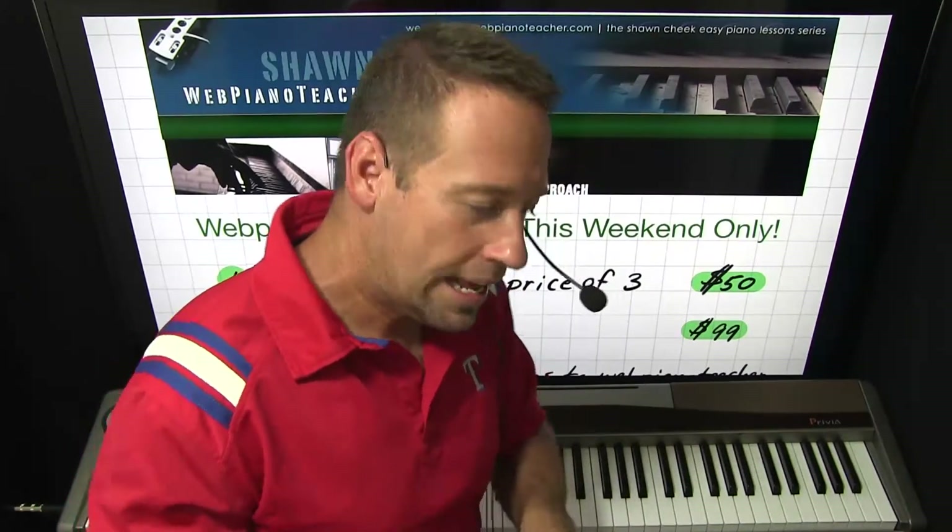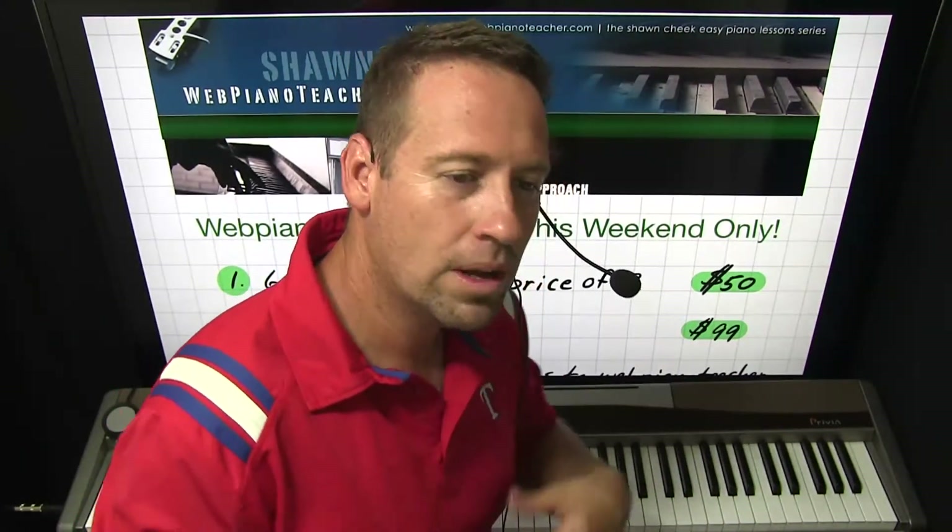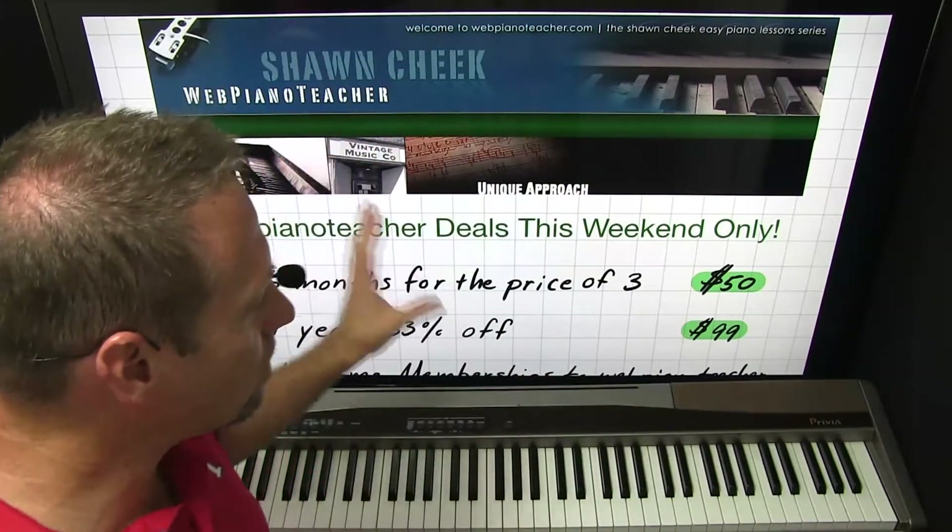Don't just get the deal and then not practice. I have a lot of people say that. Dedicate yourself — when you get the membership, practice at least 15 minutes a day at the same time every day. Don't say you'll do it with leftover time; set it ahead of time and say, 'I'm going to practice 15 minutes at this time.' Maybe get up 15 minutes earlier in the morning. After about 21 days, scientifically it'll become a habit and you'll start to do it automatically. Make use of the membership and let it change your life musically.